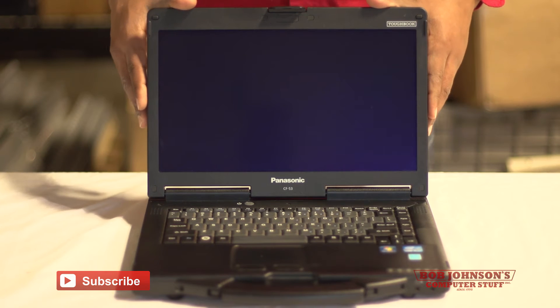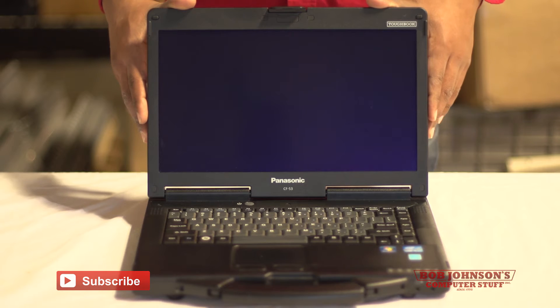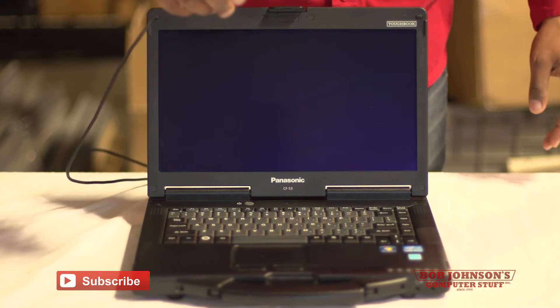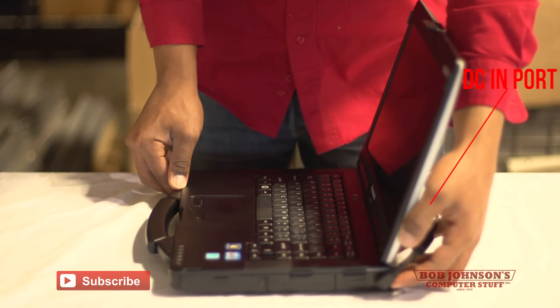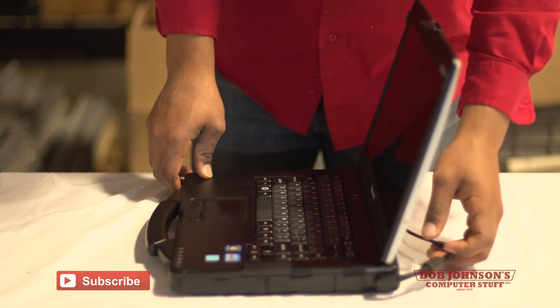The next step to setting up your CF-53 is connecting it to the power AC adapter and then turning your computer on. You need to connect your charger or AC adapter to your computer — the port for the AC adapter is on the right side of your computer.